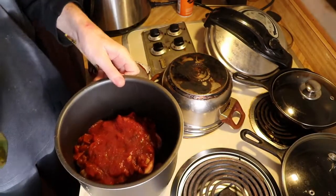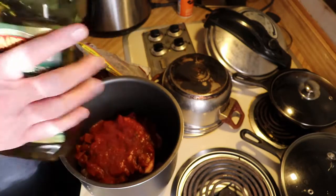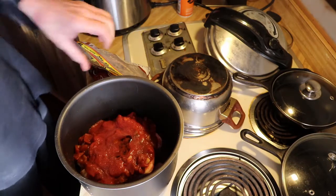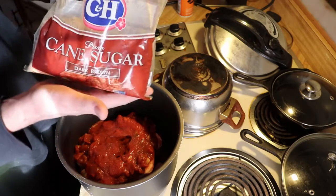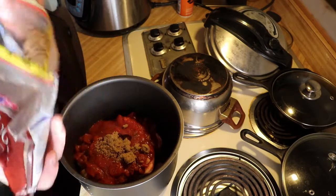A few more ingredients I'm going to add in: about half a tablespoon of olive oil. And to give it a little bit of sweetness, put in some brown sugar — about a quarter cup. We don't want to make it super sweet.